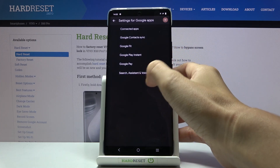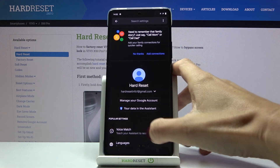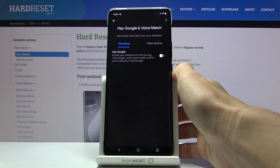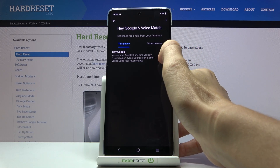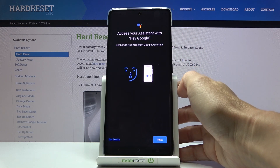Now choose search, assistant and voice, and select Google Assistant right here. And now select Voice Match, and here you will notice a Hey Google option. So just turn it on by tapping on the indicator and now you need to add your voice.